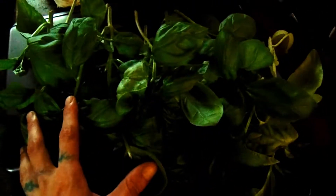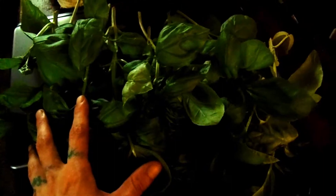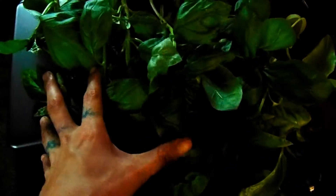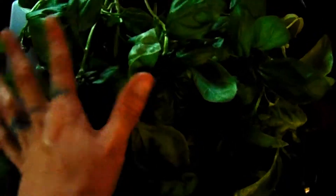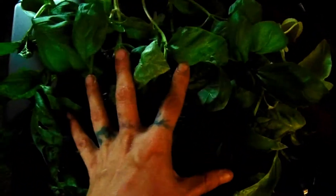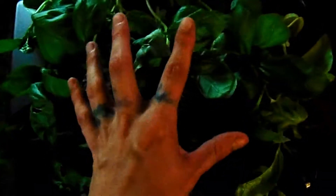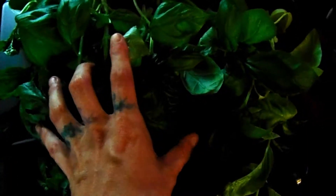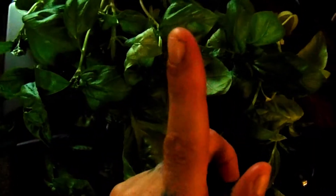I was just outside harvesting another round of basil. I got all of this basil three weeks after harvesting all that basil you saw me make a basil infused oil out of. I'm gonna dehydrate it by stringing it up and hanging it in the closet to let it dry.